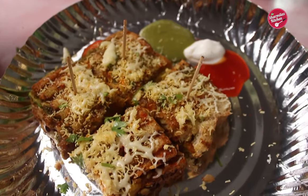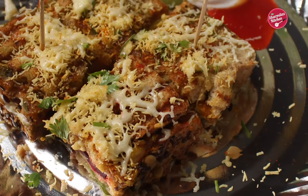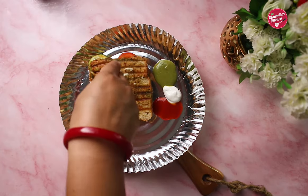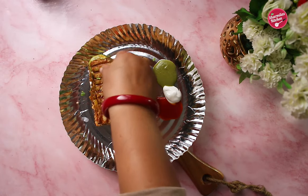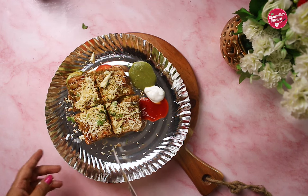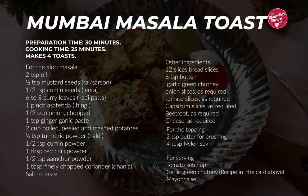Hello everyone, welcome to the new episode of Shambla's Kitchen. Today I'm going to be making Mumbai street style masala toast or grilled sandwich. Street style sandwiches are loaded with butter, cheese, and ample amount of spices and stuffing — that's why street foods are so tasty. So forget the calorie counts and just enjoy the recipe. Let's get through the ingredients.